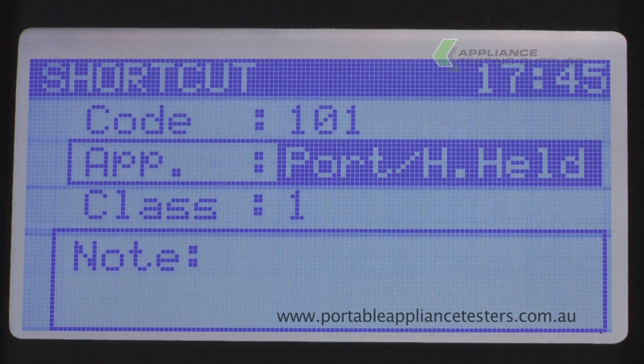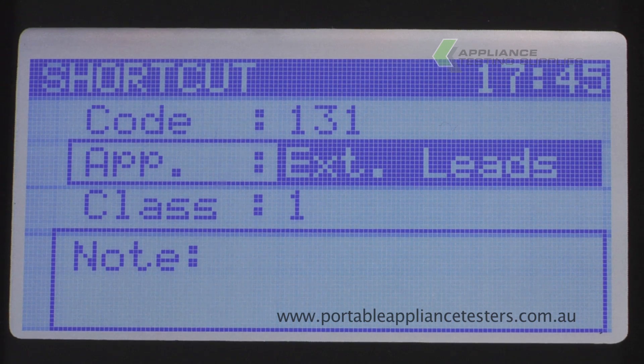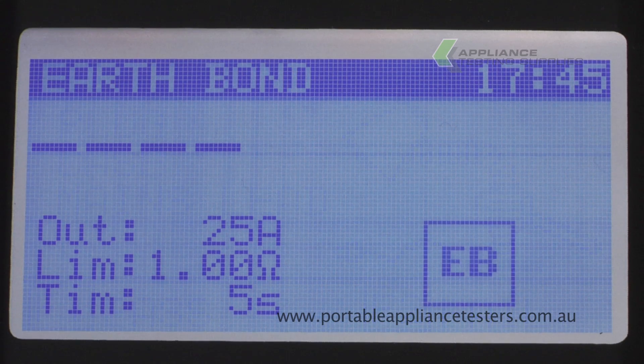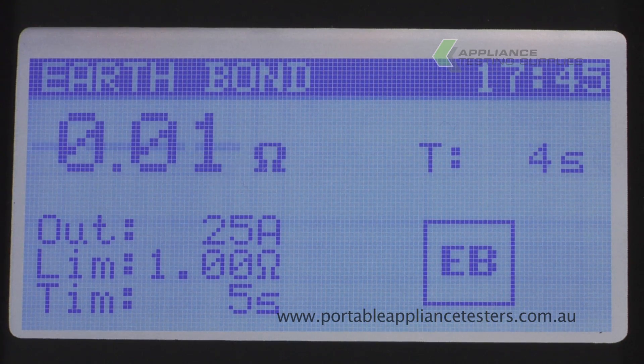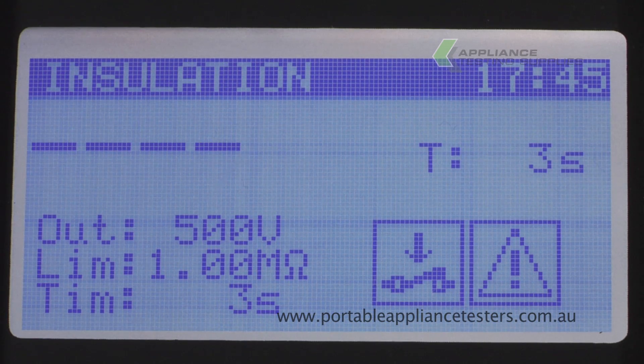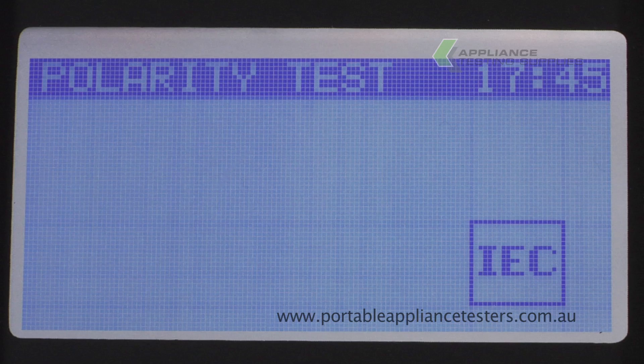Select the auto test shortcut. Using the arrows, select the appropriate test. If it passes its visual inspection, press F1. This will now conduct an earth bond, an insulation resistance, and a polarity test. A pass or fail will be indicated when the test is complete.